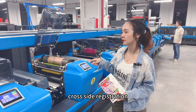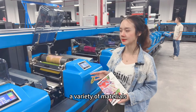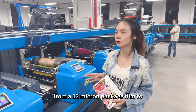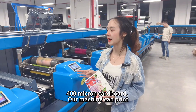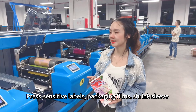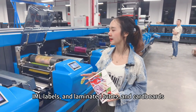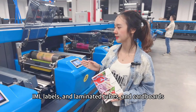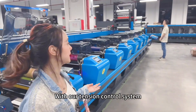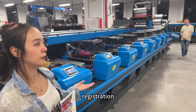We can print a variety of materials from 12 micron packaging films to 400 micron cardboard. Our machine can print pressure-sensitive labels, packaging films, drink film labels, laminated tubes, and cardboard. With our tension control system, we can print laminated tubes in very good registration.